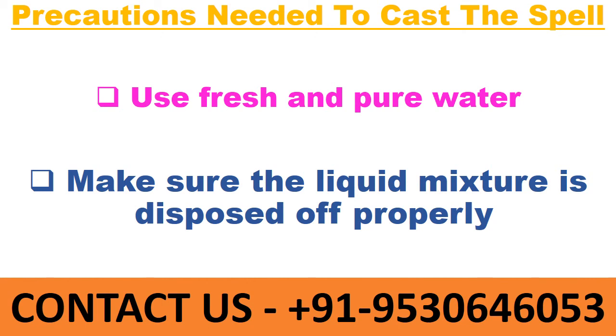Precautions needed: first, use fresh and pure water. Second, make sure the liquid mixture is disposed of properly.